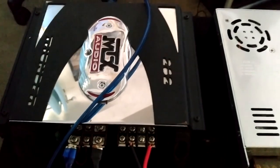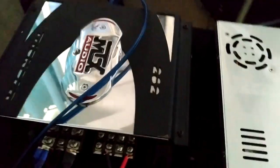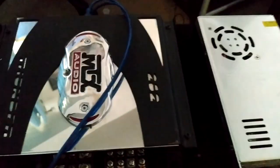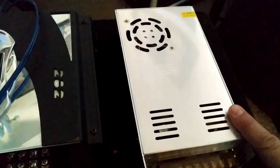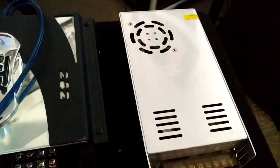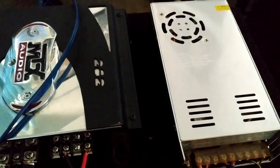So again, this is my home theater subsystem — a car amplifier, the MTX Thunder 282, powering an old-school Rockford Fosgate HX2 10-inch. The amp is powered by the modified computer power supply. Let's take a listen.